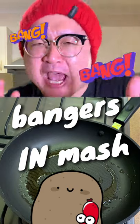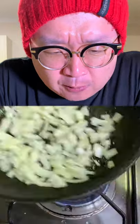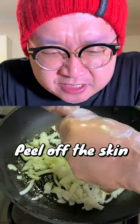Let's make bang bang bangers and mash! Here we go! Put onions and bangers, aka sausages.